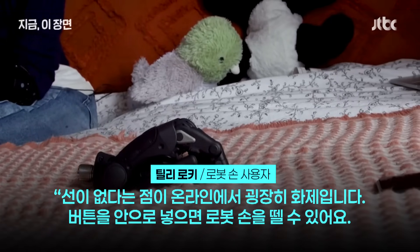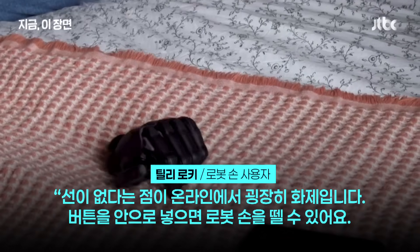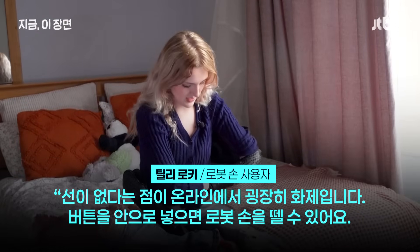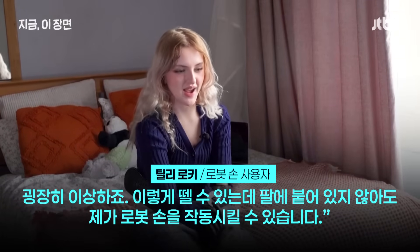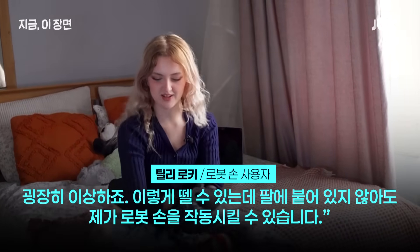One thing which has taken the internet by storm is the fact that they are completely wireless. If you push the button in, you can actually detach the hand — which is really weird. I can just pull it out like that, but I can still operate it when it's not attached.